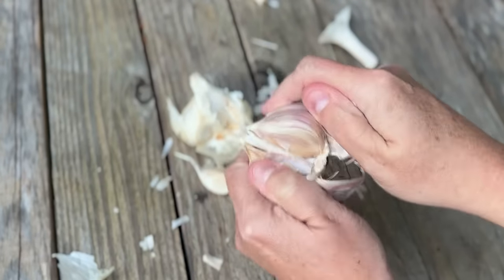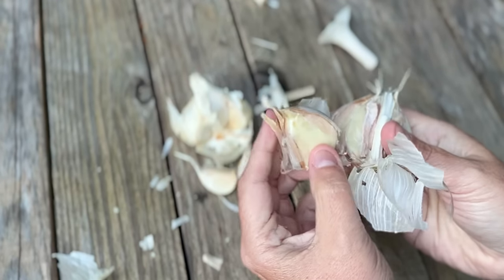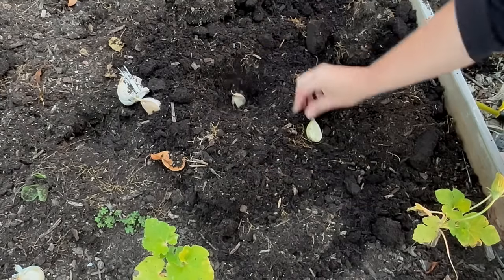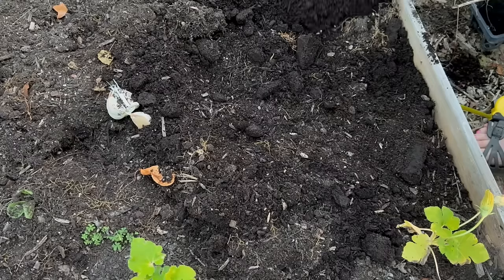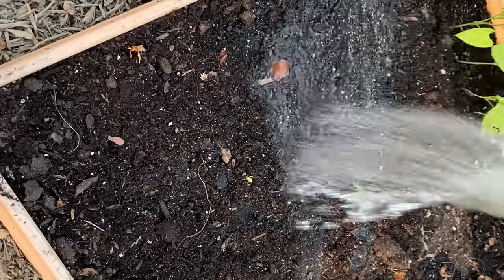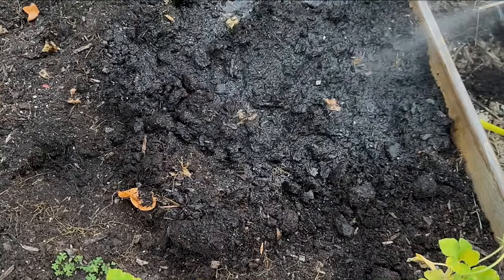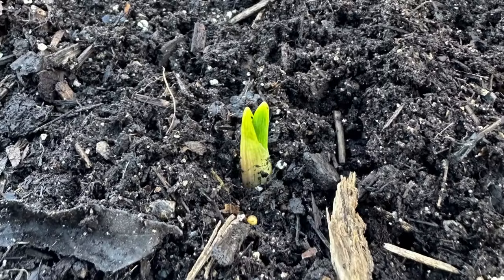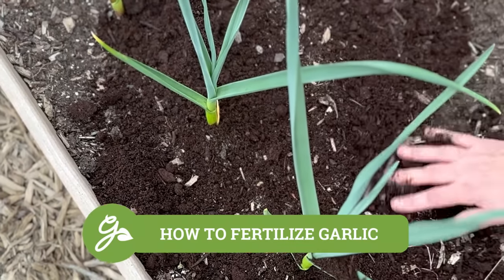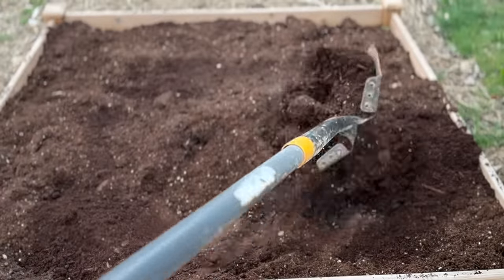Gently break apart the bulb into individual cloves just before planting. Leave the papery skin intact on each clove. Plant the individual cloves two inches deep with the pointed end up, cover the tip with soil, and apply a three-inch layer of mulch to help retain moisture and regulate the soil's temperature. After the cloves have been planted, water well. As your garlic grows, keep the soil moist but not waterlogged, and now just wait until new growth develops.